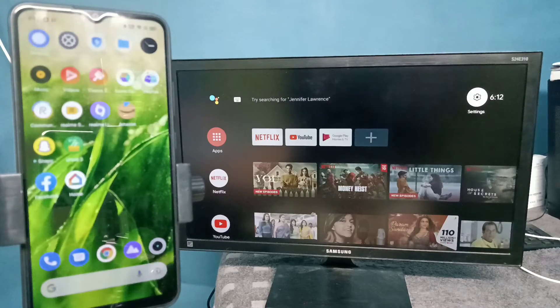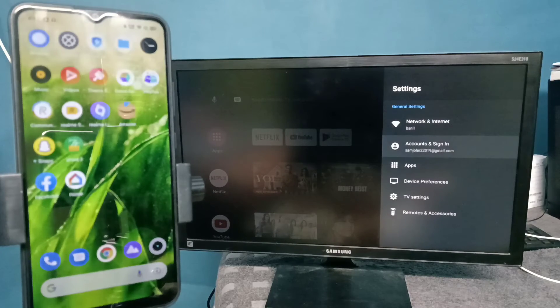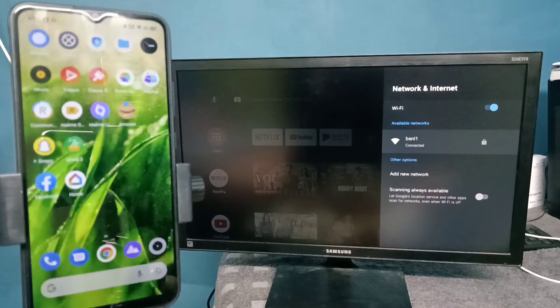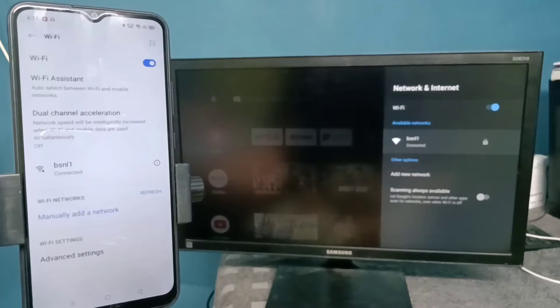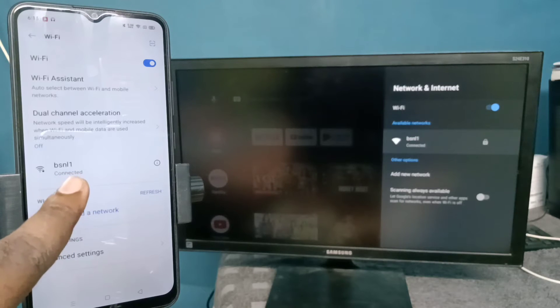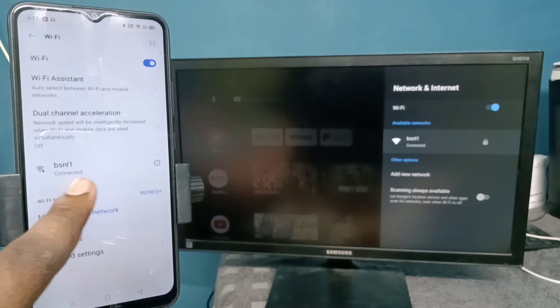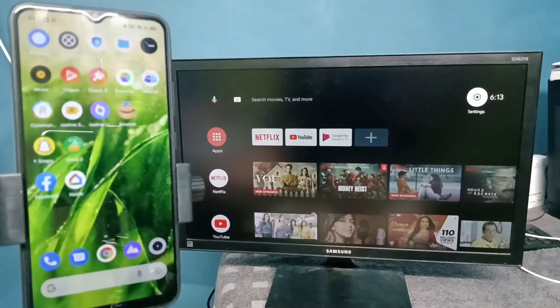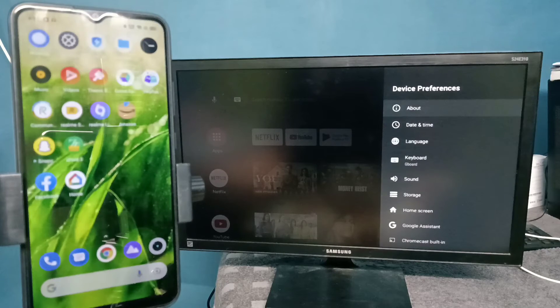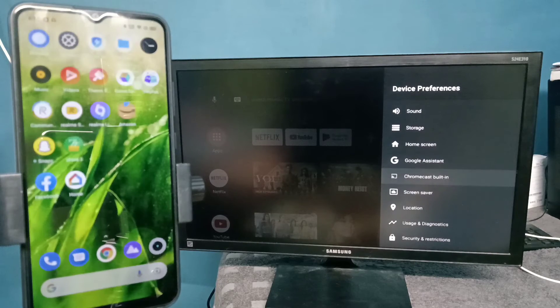First, we need to connect both the mobile phone and TV to the same Wi-Fi network. Here I have connected this TV to Wi-Fi network named BSNL1. You can see this mobile phone is also connected to the same Wi-Fi network BSNL1.